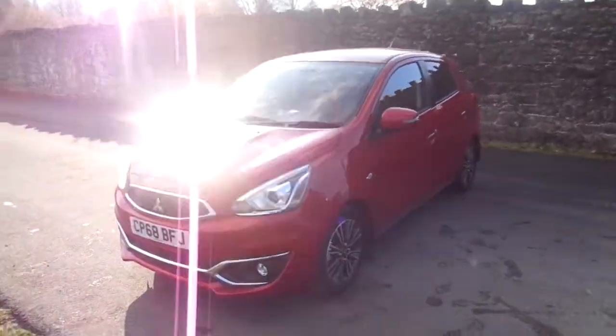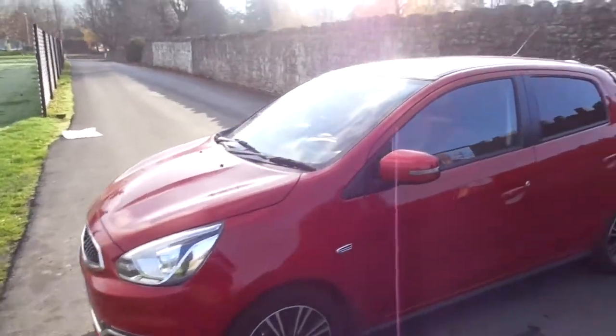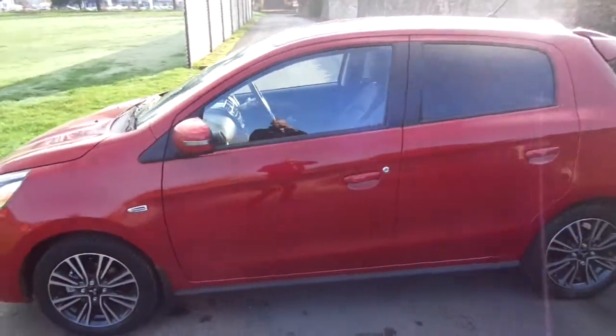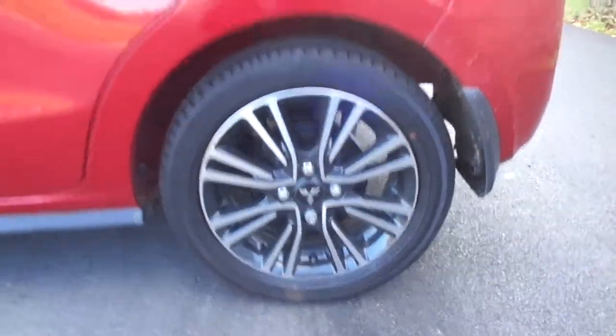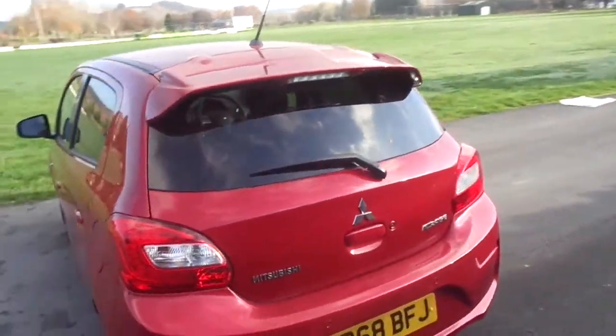Hello and welcome to JK Hughes Newtown. Today we're looking at the 68 plate 2018 Mitsubishi Mirage in red. It comes with Mitsubishi's black and silver 15-inch alloys. It's also got a 1.2 petrol engine, great fuel economy — great for running around town.